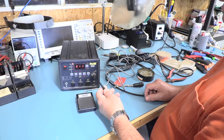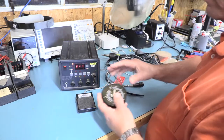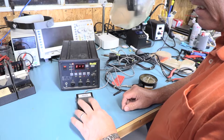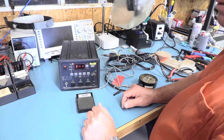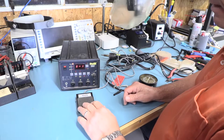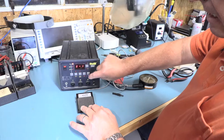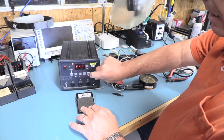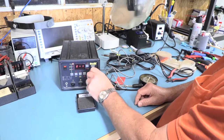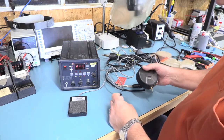I dug through the junk my buddy had and found a little piece of hose and an adapter. I want you to listen to this thing — it sounds like it's going full blast and then all of a sudden it's getting loaded down, and there's nothing plugged into it.